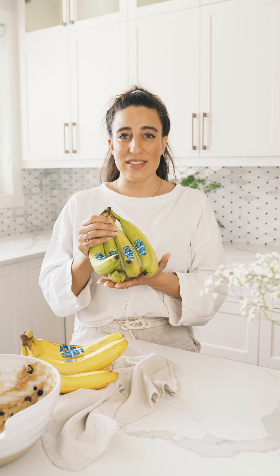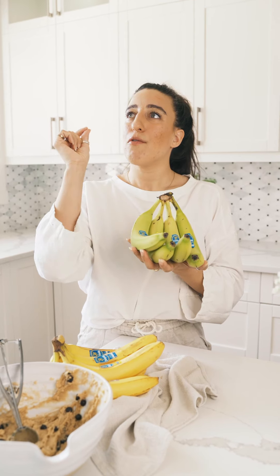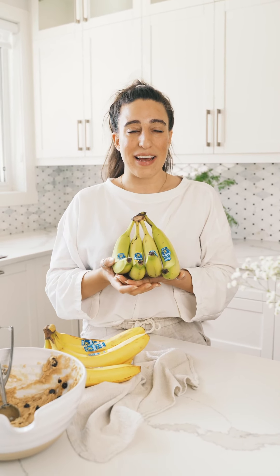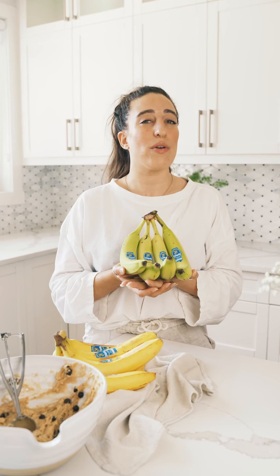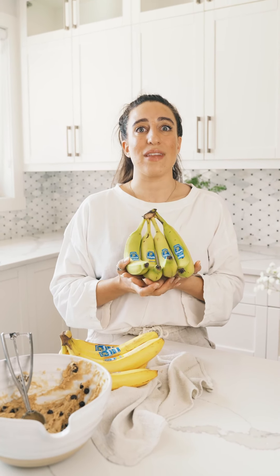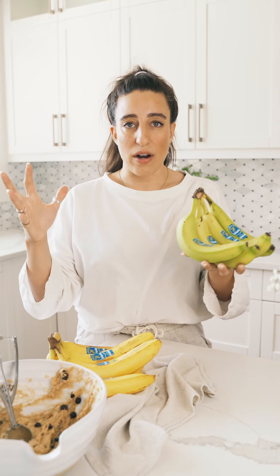I'll tell you a little bit more about the french fries. You essentially peel the banana, cut them into fry-like pieces, and then dredge them in breadcrumbs — or you can use a different type of coating depending on if you're gluten-free — and then fry them. Season them with your seasoning of choice. I would use something like seasoning salt, pepper, and oregano. Incredible.